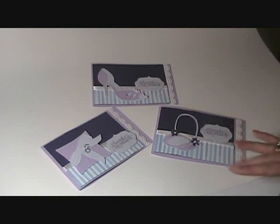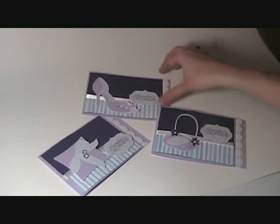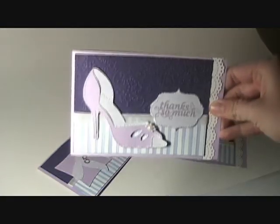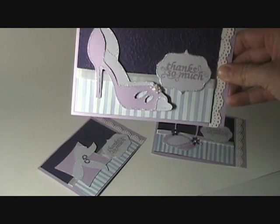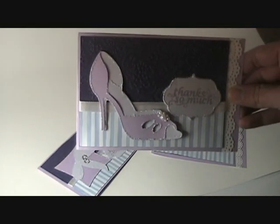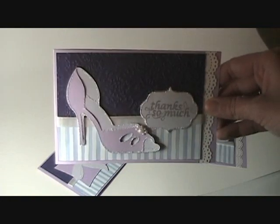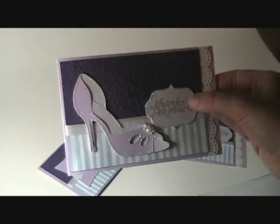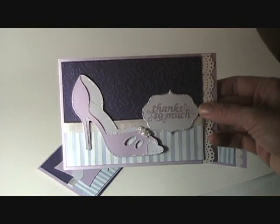I've got three of them done here. This one is for bridesmaids — with a nice shoe. All of the big elements on here are cut with the Wedding Solutions cartridge, and then the small elements, this little tag, is cut with the Sweet Hearts cartridge.